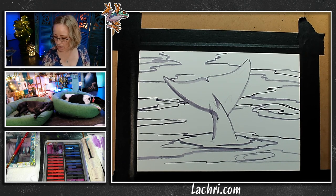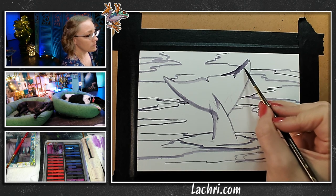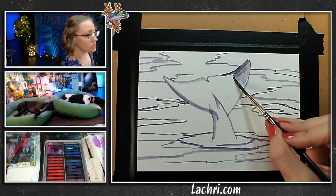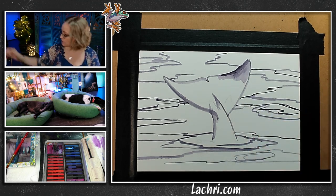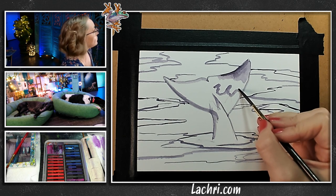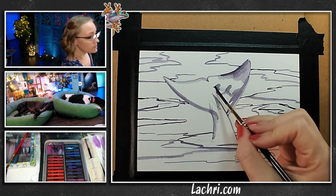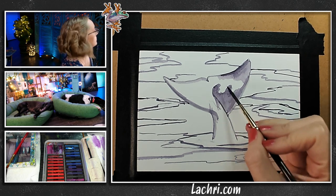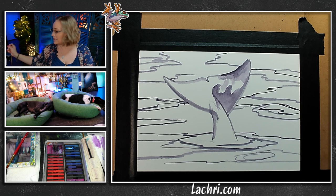I'm going to use this purple to block in a bunch of these darker areas. Now here's where it gets challenging with Ink Tense versus watercolor — with Ink Tense, when that sets, I'm going to have a harsh line there. If you don't want a harsh line, you better blend that quick. The reflection on the tail does not need to be exact. I'm just using this purple for the shadow; you could technically use your black for the shadow too.